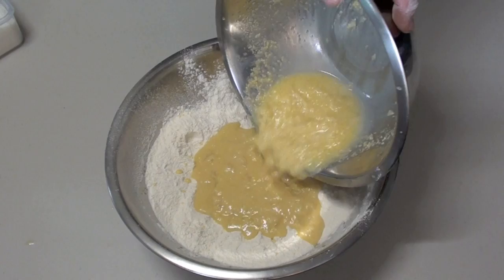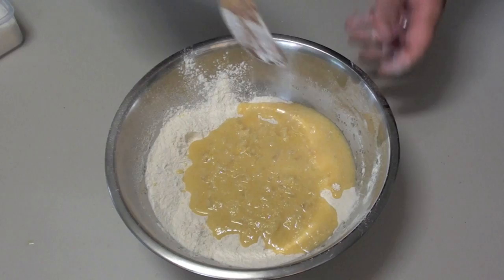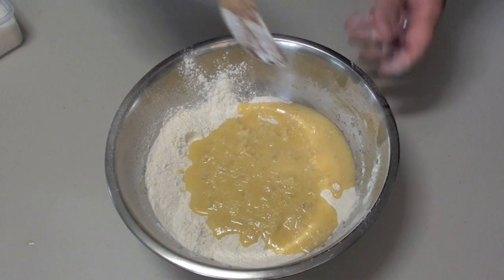Next, with a well in the centre, pour the wet mixture into the dry. Now just fold the mixture through. As with all muffin recipes, do not over mix otherwise it will cause the muffins to come out dry.